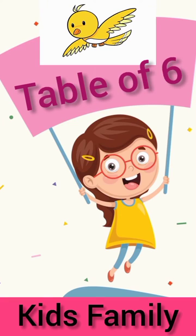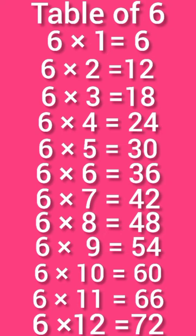Table of 6. 6 times 1 is 6. 6 times 2 is 12. 6 times 3 is 18. 6 times 4 is 24.